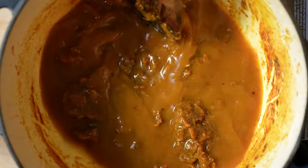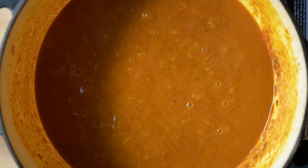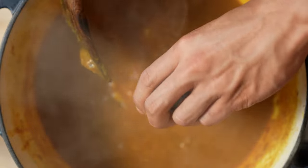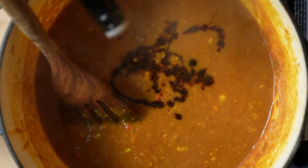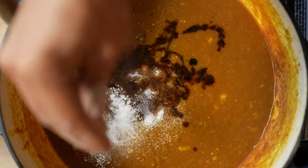Add some stock to it, then more stock. Add ginger, garlic, that oxidized banana, apple, tomato paste, soy sauce, Worcestershire sauce, and a little bit of salt.